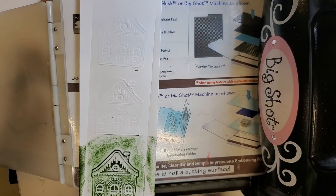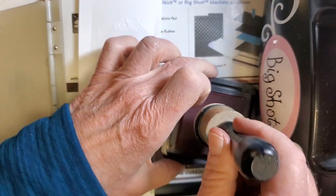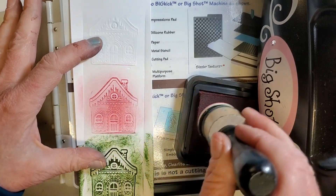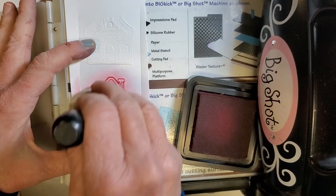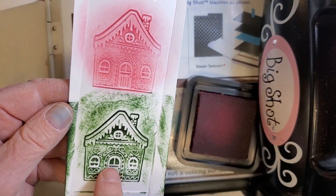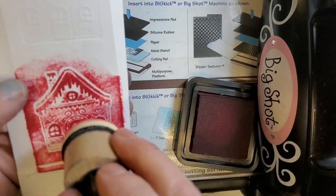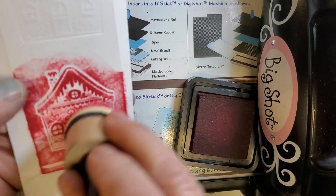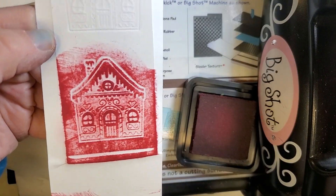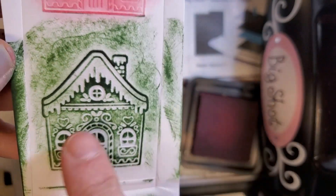Another thing I wanted to try was using a dauber with the ink pad — that gives a different look. So far I like the archival ink pad better. The distress ink pad — maybe we could go back in and tweak it with the dauber. I think it was still a little soft. If you're going to use an ink pad, the stiffer the better — that archival came out really nicely.